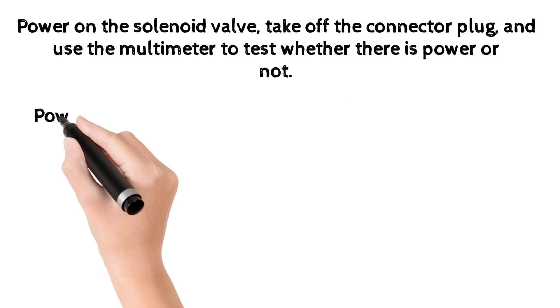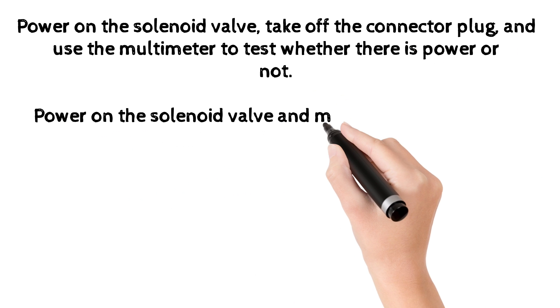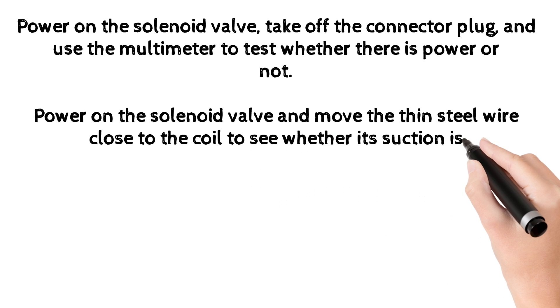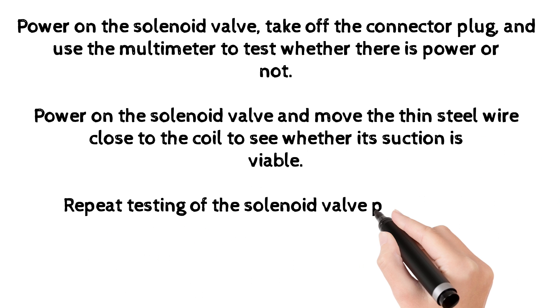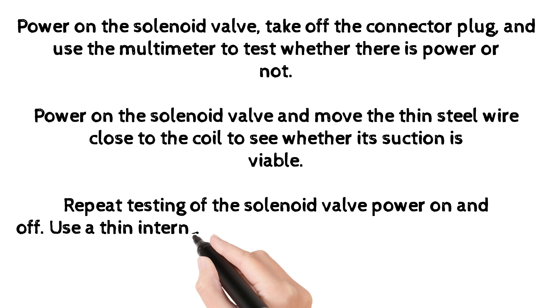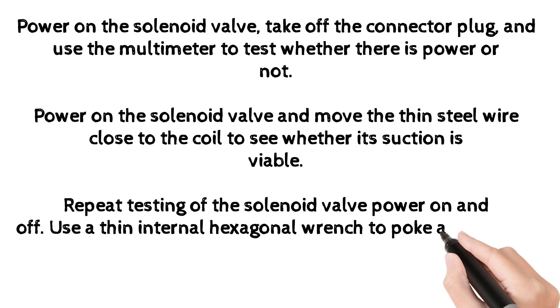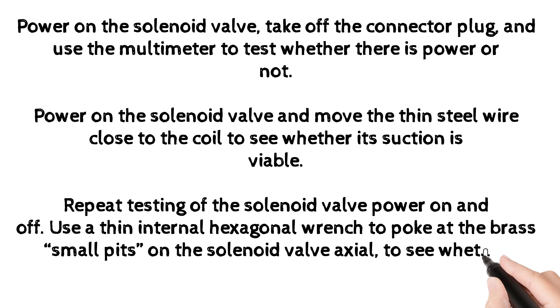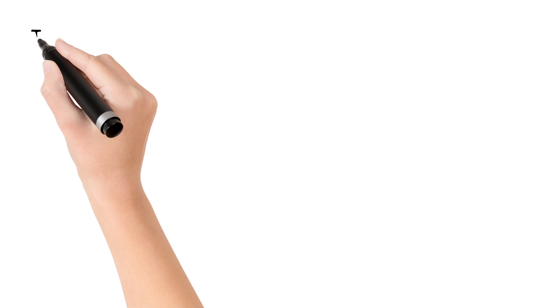Power on the solenoid valve and move a thin steel wire close to the coil to see whether its magnetic suction is viable. Repeat testing of the solenoid valve power on and off. Use a thin internal hexagonal wrench to poke at the brass small pits on the solenoid valve axial to see whether absorption and ejection are normal.